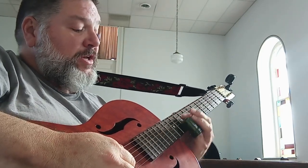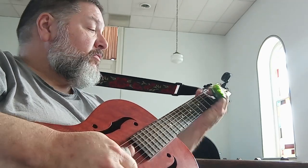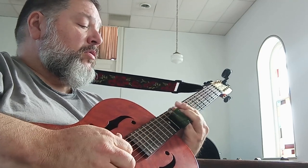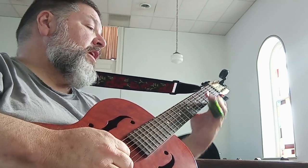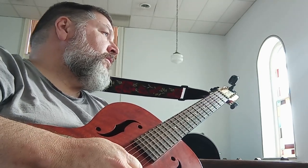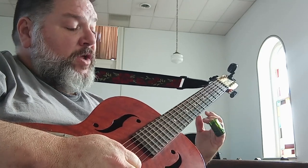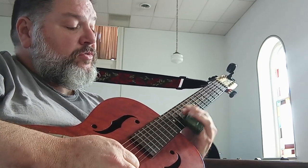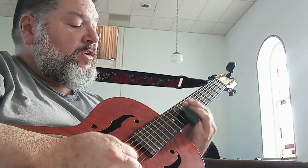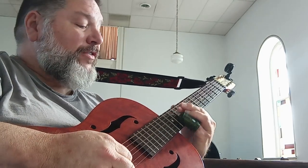You would start normally, and then here comes the riff, which leads right into C. The riff is going to be on strings one and two: 12, 12, 12, 12, 10. Then on strings two and three: 12, 11, 10.